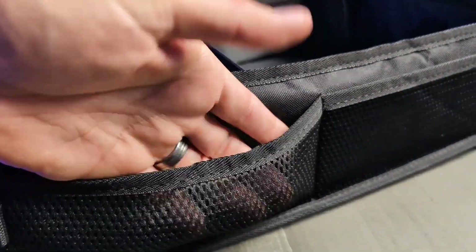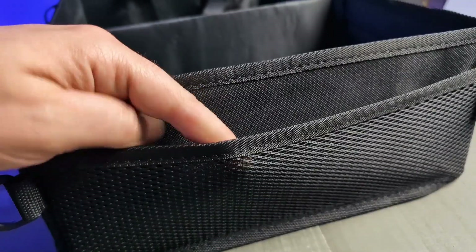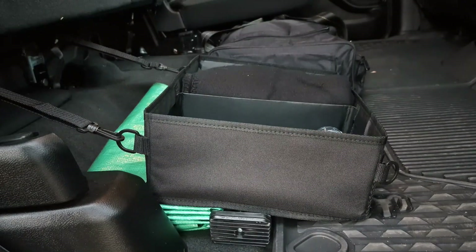One of the key features of this organizer is that it comes with two extra tie-down straps in the package. Those are great to help attach it to your under-seat mounting hardware, so that if you hit the brakes, it's not going to slide around or move forward — it's just going to keep it in place and nice and secure.